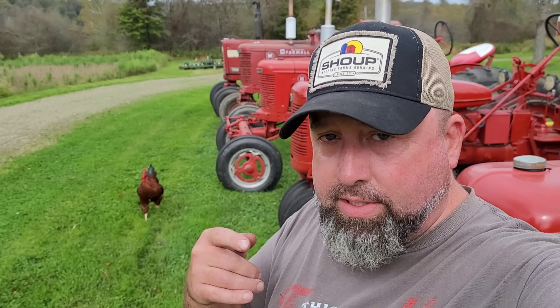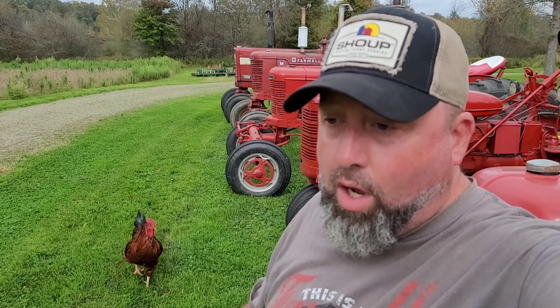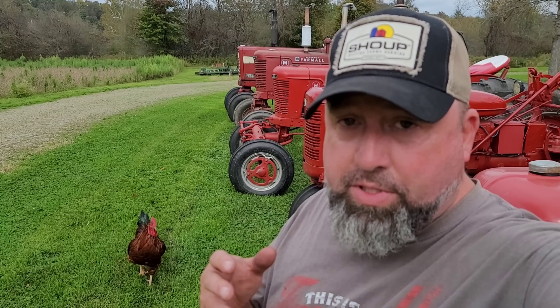I got most of the tractors lined up, but today's video is going to be by special request. Michael Schmidt, you asked me how the H is plumbed for hydraulics. Let's take a look, and hopefully some of you guys chime in and say 'well, I did it differently,' so there's other options for Michael Schmidt.